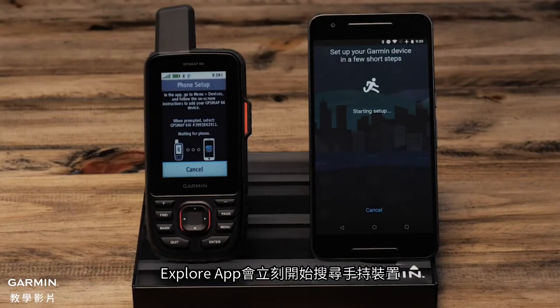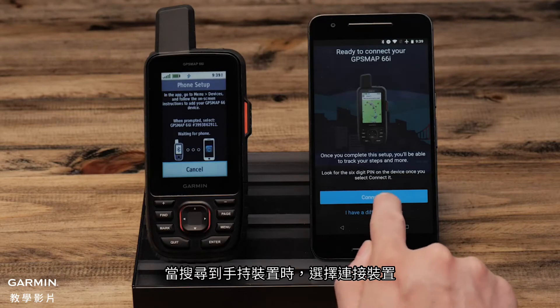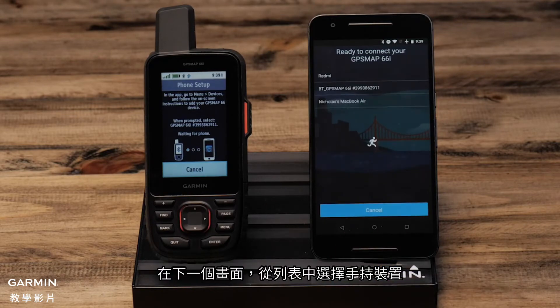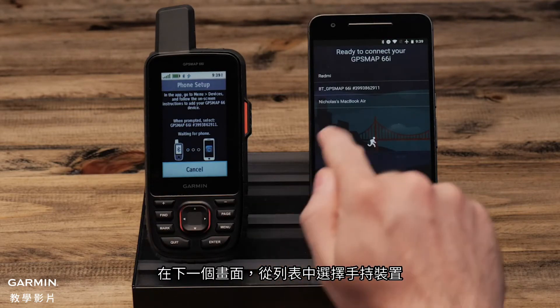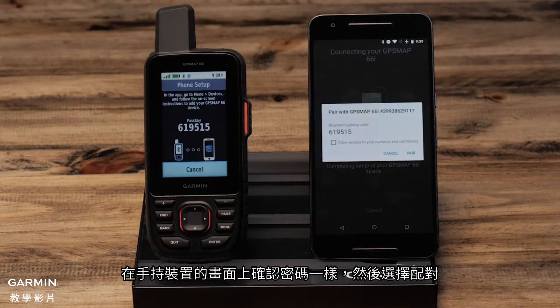The app immediately starts searching for your handheld. Ensure Bluetooth pairing is turned on for your phone and handheld. Select connect when the handheld is found. From the next screen, select the handheld from the list.